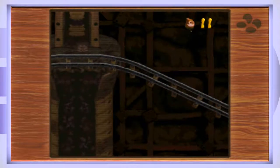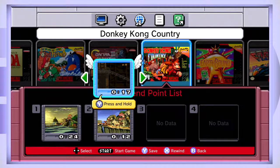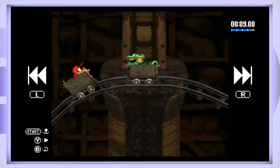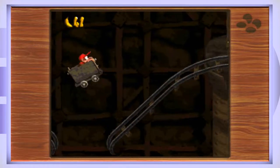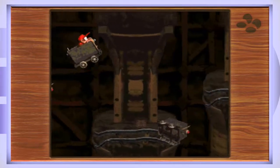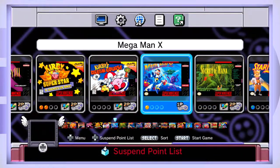Another cool feature is the rewind setting. If you really screw up in a game — like this really hard mine cart sequence in Donkey Kong Country — you can actually go back to your save file, rewind, and find the point where you want to start and not make the same mistake twice. The rewind feature may be cheesing it a little bit, but it is a godsend if you're not good at Donkey Kong Country. I did beat it without the rewind feature, but using it was a great way to showcase what it can do.